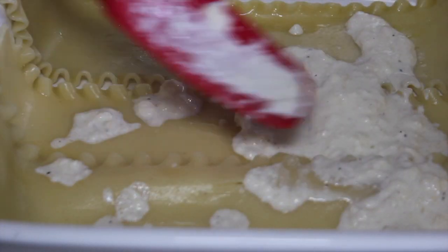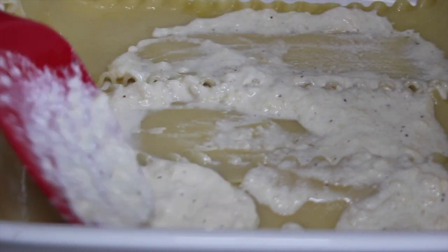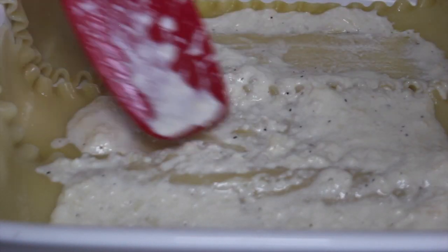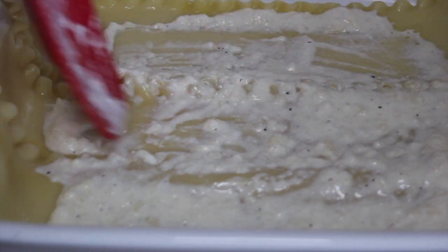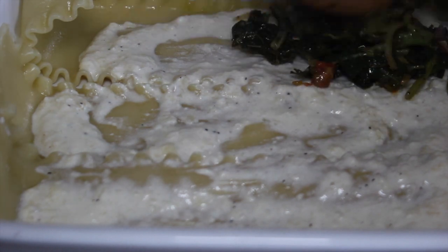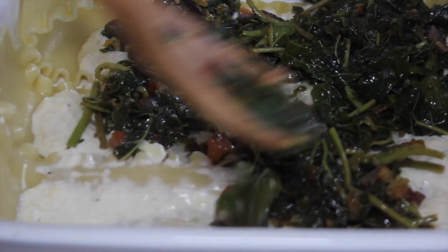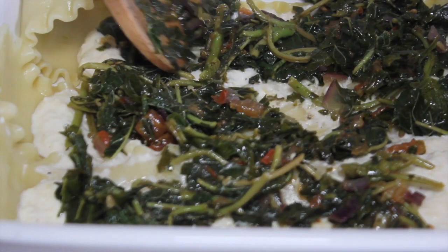Now it's time to assemble the lasagna. I've already placed the noodles on the bottom. Now I'm going to add the sauce, then the callaloo, then the shrimp, and then some mozzarella cheese, and I'll just repeat the steps.